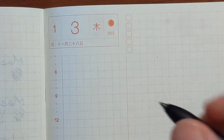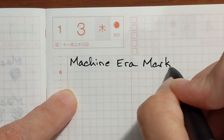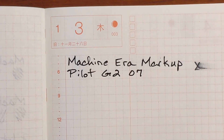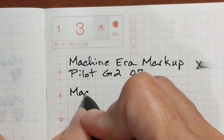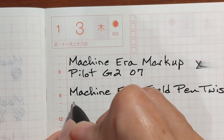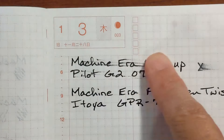For quick notes I usually just hold the cap and write my quick note. Now with the Field Pen Twist — okay — and I come back up to the Pilot G2 and it still smears.